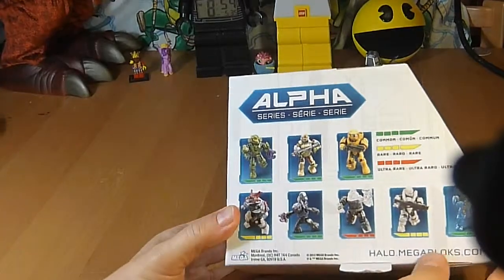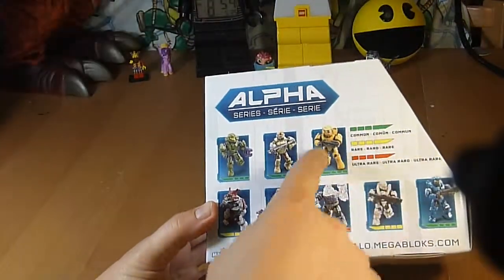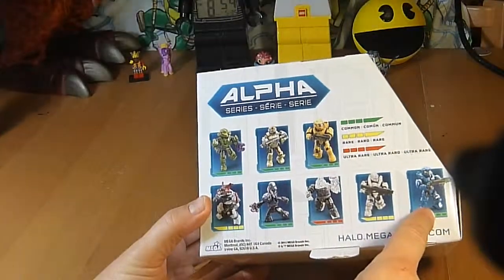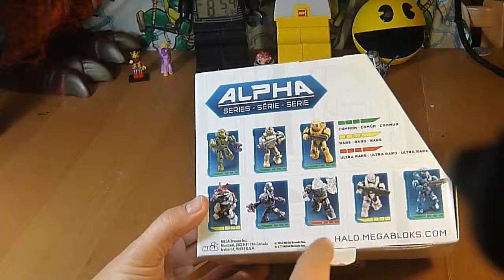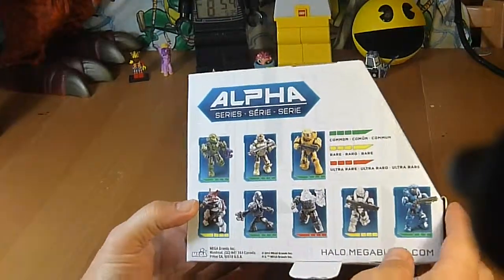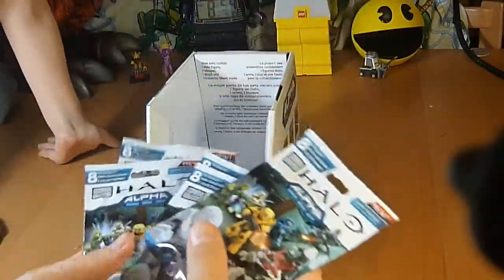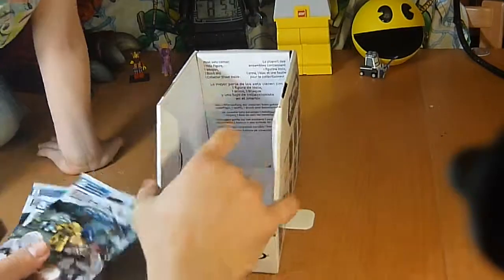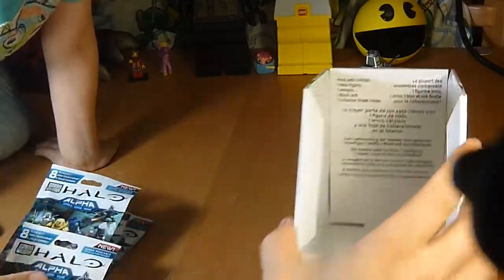The box is pretty cool and it's important because it shows you the figures that are available and their rarities. So these green ones are common. These yellow ones are rare and this red one here is the ultra rare. So we've got these five packs. Most sets contain, as it says in the box, one Halo figure, one weapon, one block, and one collector sheet.